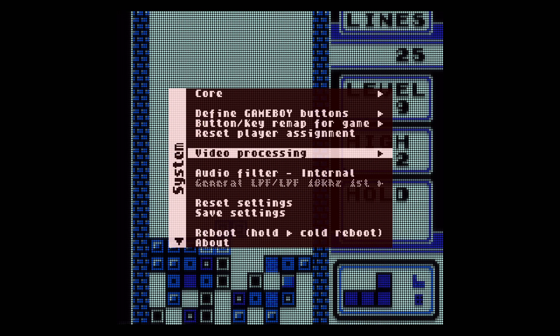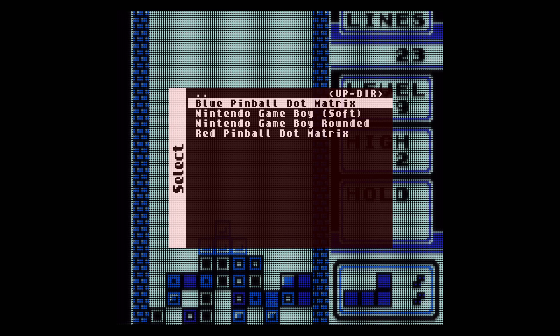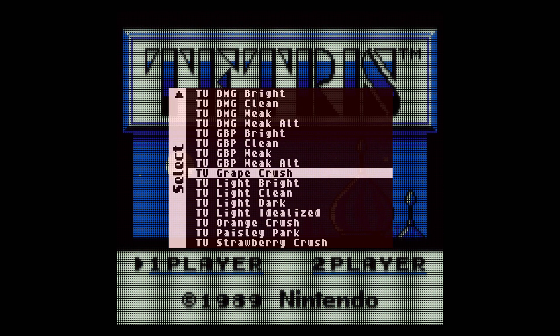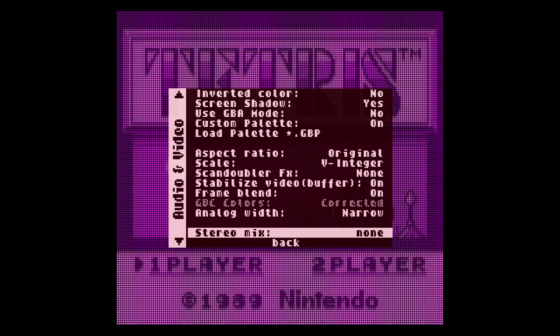These are very unprofessional videos. Let's load the red mask back up, go to the palette, and do the Paisley Park one. Okay, now look how it looks here — now I'm going to swap to the other mask.